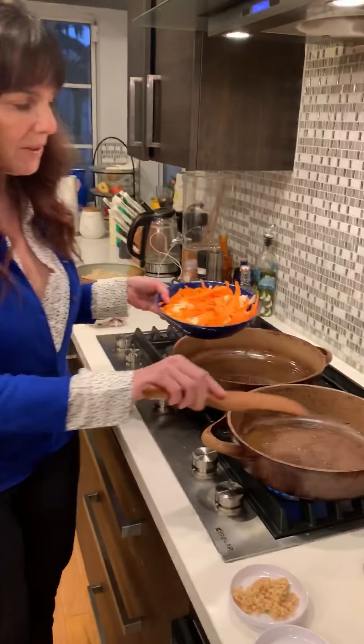Hey guys, it's Liz from Eating Vegan Simplified. Today I'm going to make my version of Chinese food with cauliflower — it's called orange cauliflower, so it's like a sticky orange cauliflower.